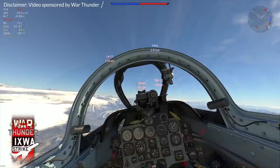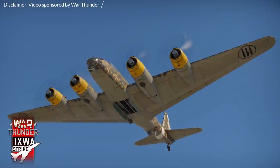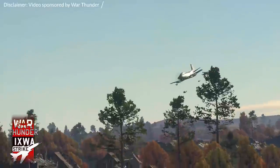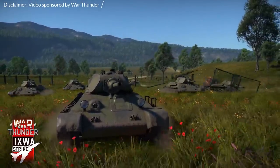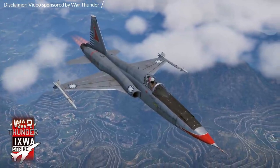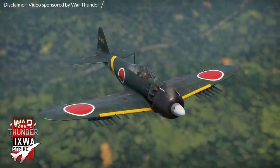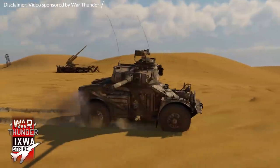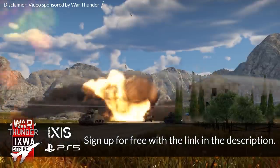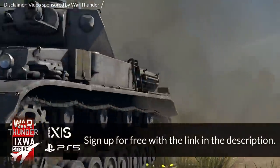War Thunder features more than 1700 aircraft, helicopters, tanks and ships and allows you to take part in exciting virtual battles. Their mixed battle experience lets you drive a tank or fly a plane and go tank hunting. With the recent update you can fly aircraft like the F-5A Freedom Fighter, the Sukai 17M2, and the A6M-5 Hei, or drive the M3A3 Bradley or a new collection of vehicles from South Africa. The game features full cross-platform integration between PC, PlayStation and Xbox. Sign up for free via the link in the description to receive a special bonus of 3 days of premium and an exclusive sign-up bonus vehicle.